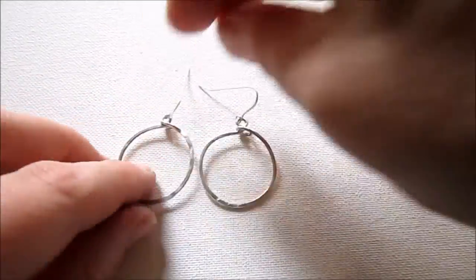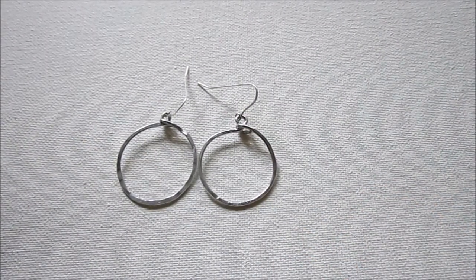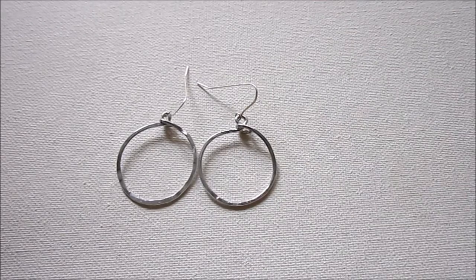They can be used just as is — they look cute if you like a clean and simple look. Or you can wire wrap beads on these, use them as a frame, or maybe put some shapes on the inside.